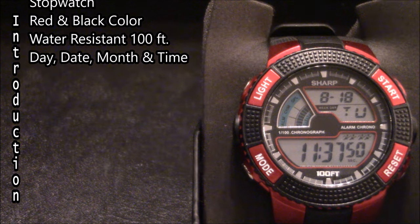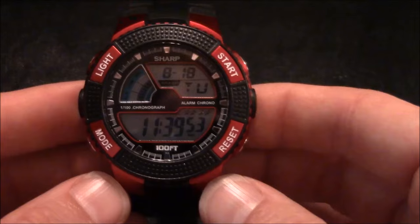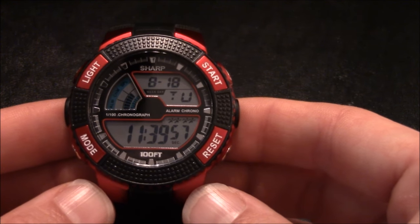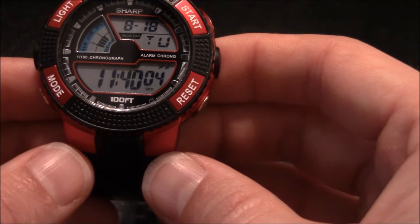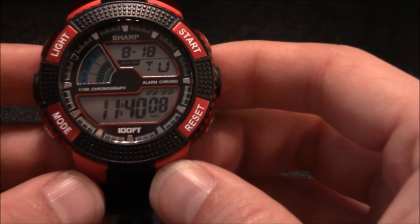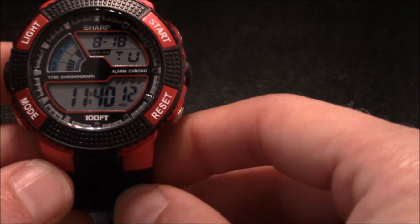It comes with a day, date, month, and time display faceplate. Here is a closer look at the watch. You can see it has a red and black color scheme on the case and band. The face has a day, date, and month display, as well as a digital time display and some animation where you can see runners right above the seconds.